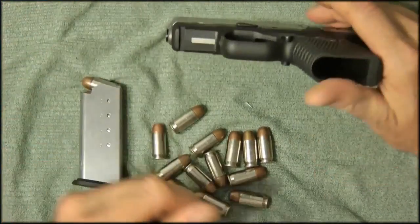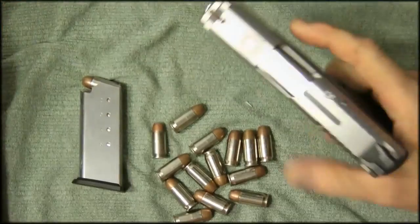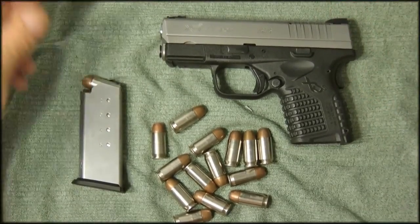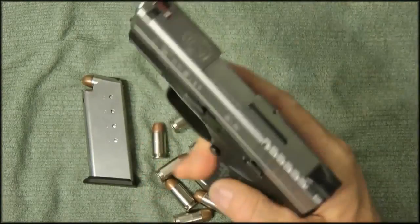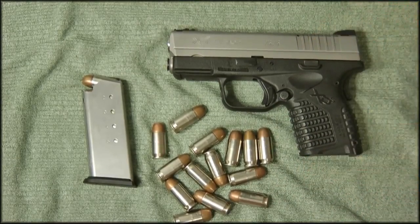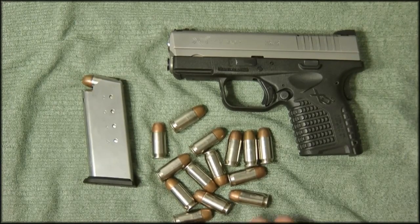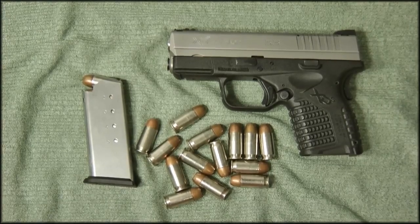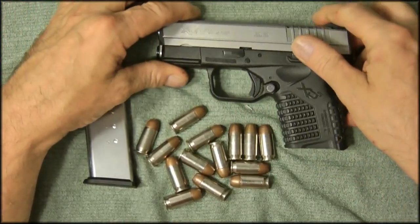It does have a small accessory rail for a light or laser, which would be nice. It's a good carry gun. For a home defense scenario I think the low capacity would be a concern — I'd see it more as an additional gun rather than a primary. That said, you have to stick with one caliber. I'm a 45 person, so most of my guns are 45 ACP, and having consistent ammunition is a real advantage.